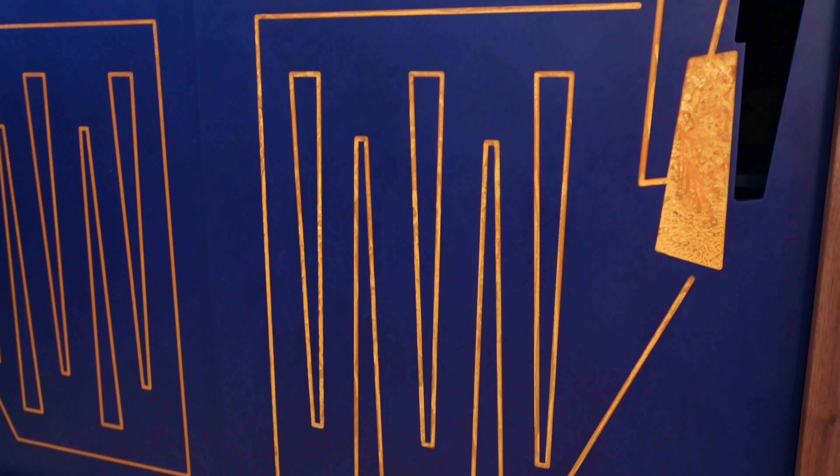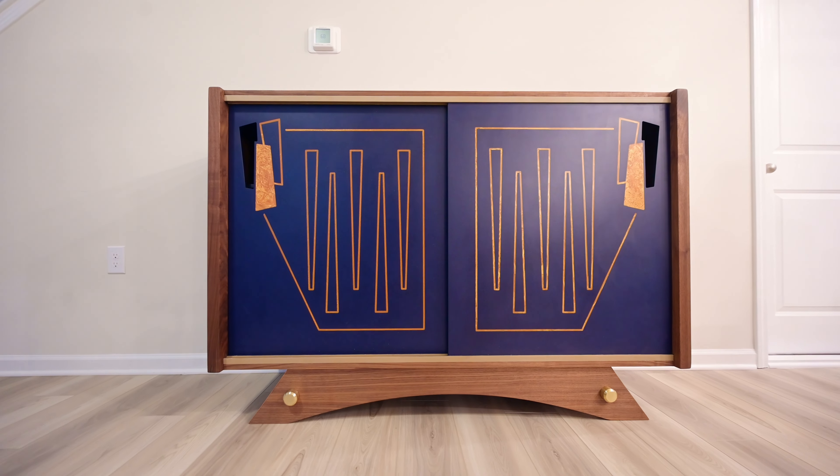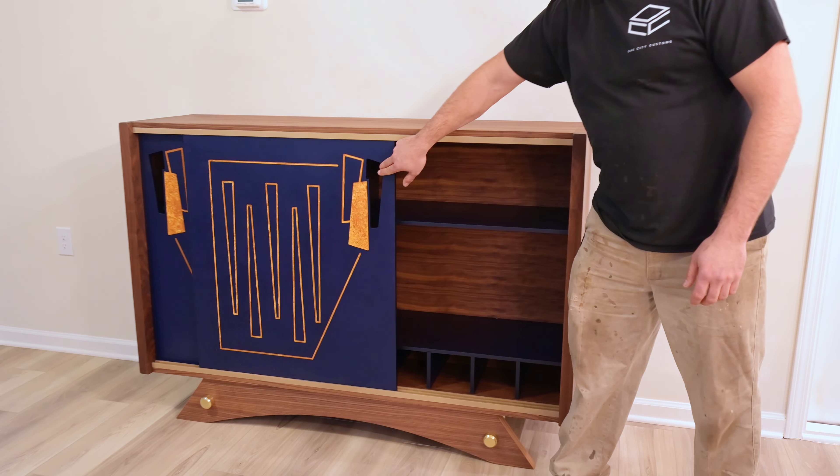Hey, this is Travis. I had a great idea to get a liquor bar made from some architecture that I had seen out in the Southwest. Dylan and the guys at Oak City Customs took all my inspiration and made a wonderful piece that exceeded every expectation I could have thought. The guys at Oak City are masters at their craft and we hopefully will be doing more business with Oak City Customs in the future.